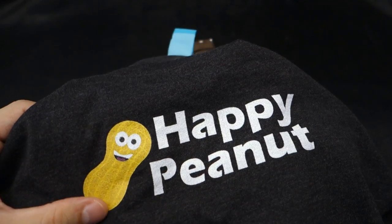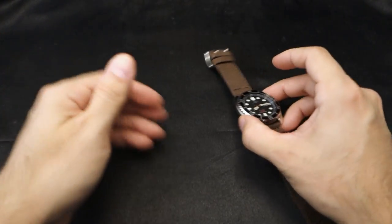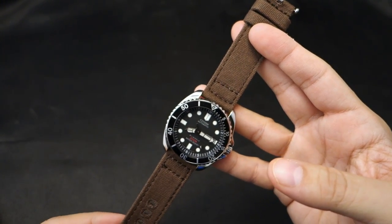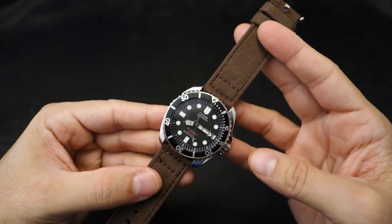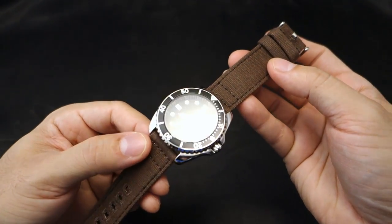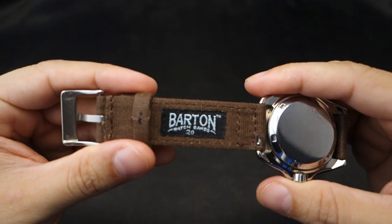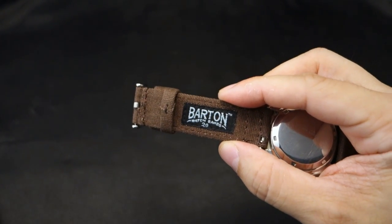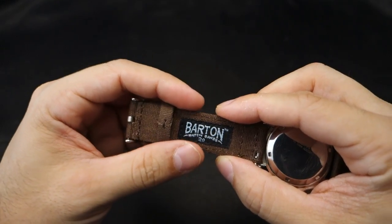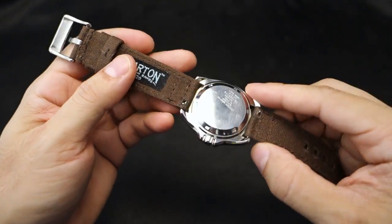I'm trying to make something with Uncle Jimmy Turtle in it but it's proving difficult. Anyway, these are more Barton's watch bands that the good guys at Barton were gracious to send me. This is the chocolate canvas on my Citizen NY2300 and I think it looks fantastic — black dial with chocolate bands. Here's the back of the band, they've got their stamp, and I believe that signifies the size. Quick release on all of Barton's two-piece bands.